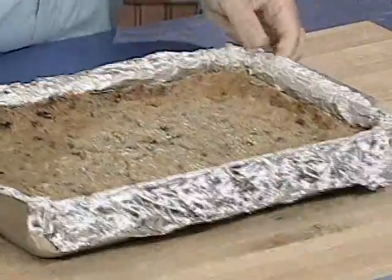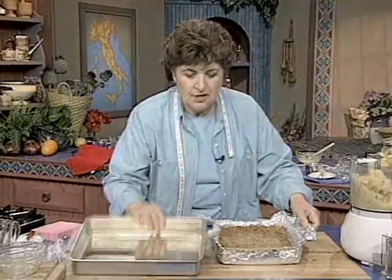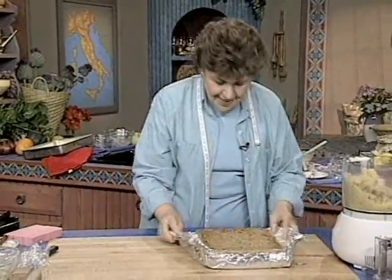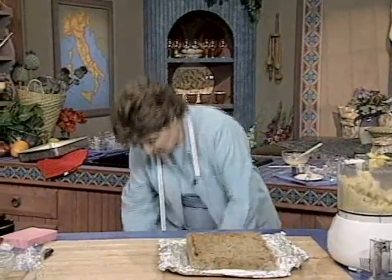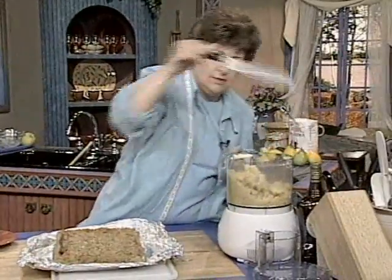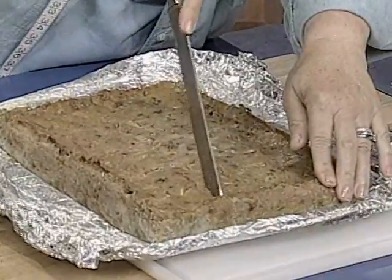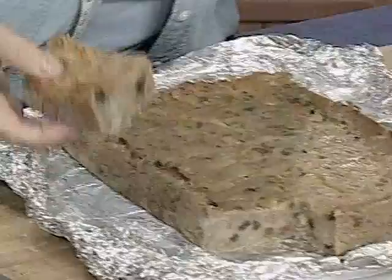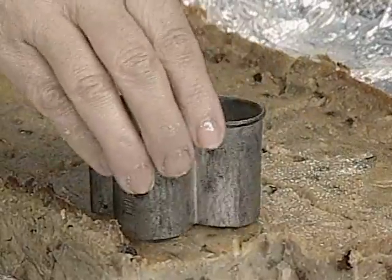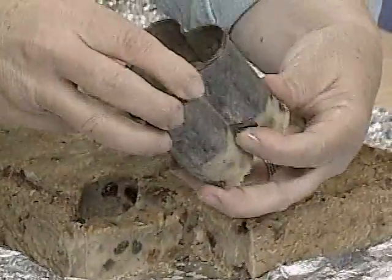Feast your eyes on that — isn't that gorgeous? Now here is that trick: all you have to do is lift it out. No pan to clean! You can cut it up into squares if you want, just a simple piece like that. Or — and I think this is so much more fun — get yourself some cookie cutters. When I'm having a party, I love to do this because look what you can do with the shapes. Isn't that cute?